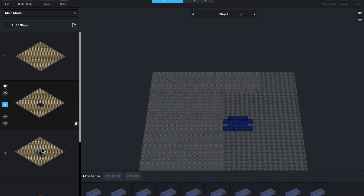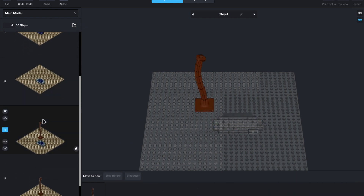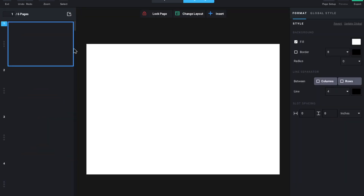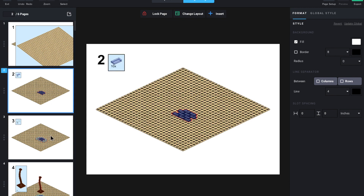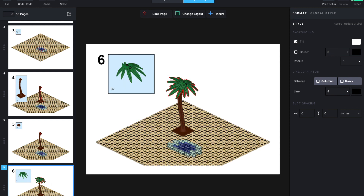So we've got first this nice little baseplate, then the blue tiles, the light blue tiles, the tree, that little piece, and then that. Now you can go to Page Design, and you can see that this looks pretty much exactly like a LEGO set, which is awesome. The cool thing is that you can just export it to a PDF right here — that's if you want to sell it.